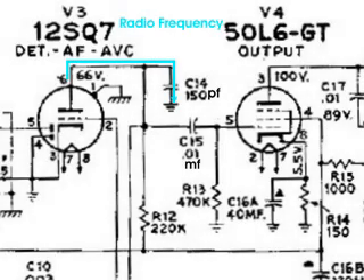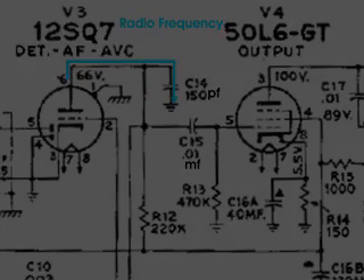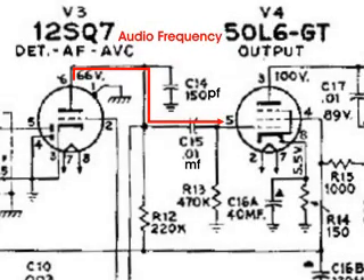And if you pick the right value, you can actually choose the frequency that travels through the capacitor. What's going on with this little circuit is that any RF coming out of the plate of the 12SQ7 goes through that 150 picofarad capacitor and gets grounded. And the rest of the signal — the audio that we want to amplify — travels down and goes through C15, that .10 microfarad capacitor, to the grid of the 50L6 to be amplified.